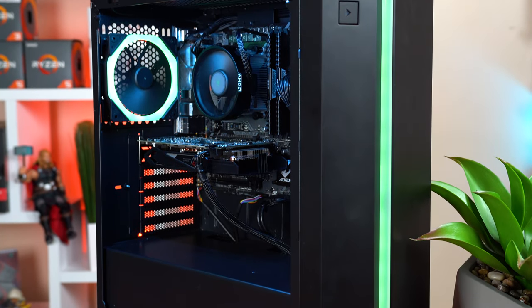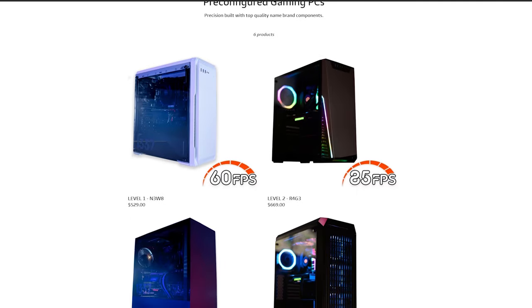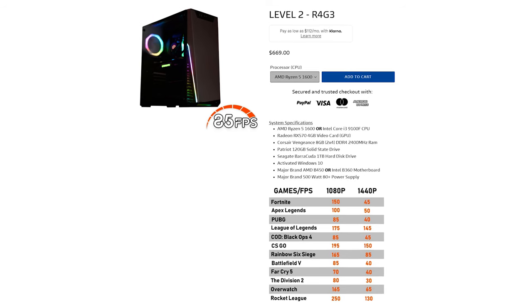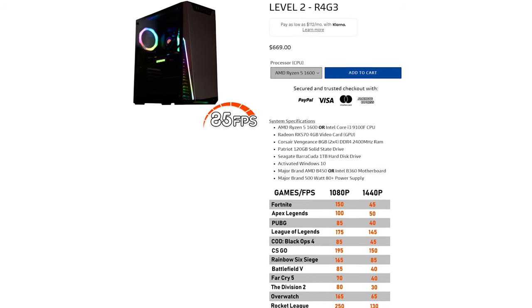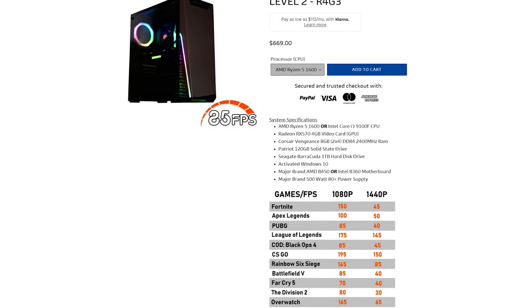Moving on to my favorite part of any build video: the benchmarks. Before getting into the results, I want to show that the pre-configured listings on their website actually list the FPS you should expect in-game, which is neat. I do wish they showed the exact settings used, since there's a big difference between low and ultra, but at least they give you a ballpark to work with.